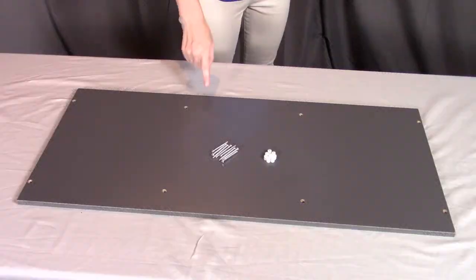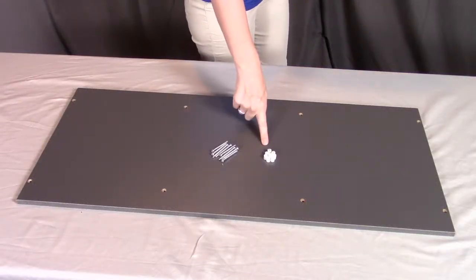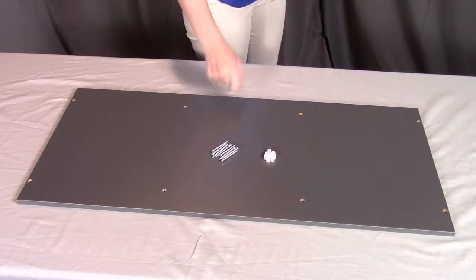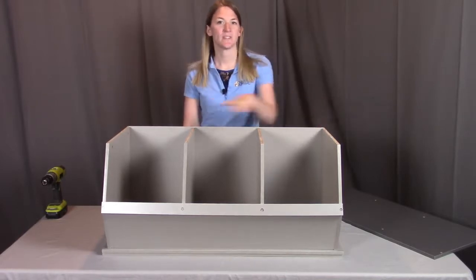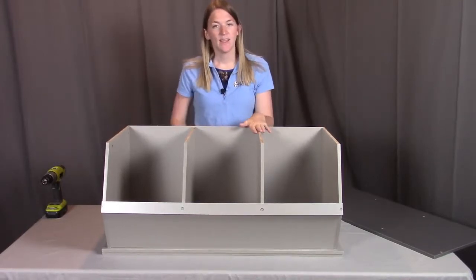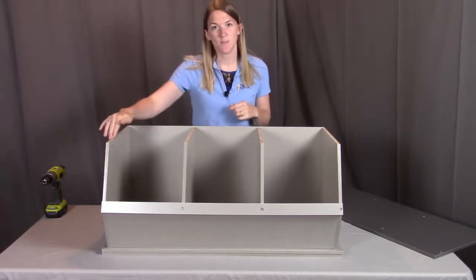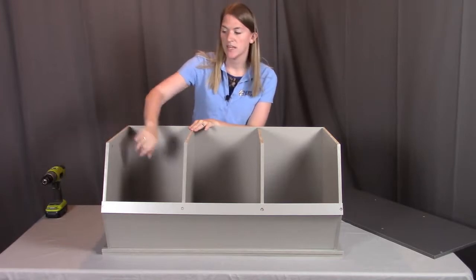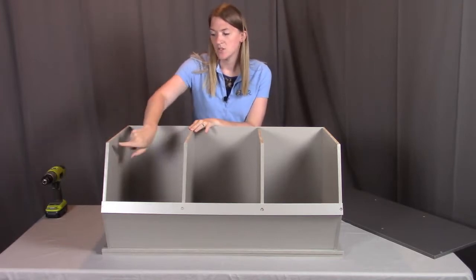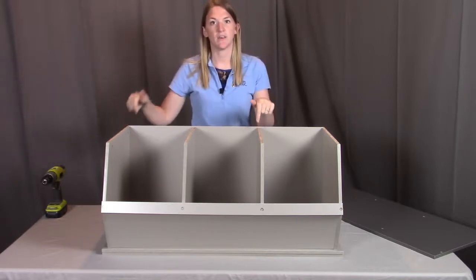For step four you need part H, the top; eight of the plastic inserts, part L; and eight of the part I screws. Next, we're going to put the top of the toy cubby into place. We'll have eight screws going down into each of these panels, and to hold those screws into place we'll need those plastic inserts inserted into the side of each panel. You should have two at the top of each panel, so let's get all eight plastic inserts put into place.